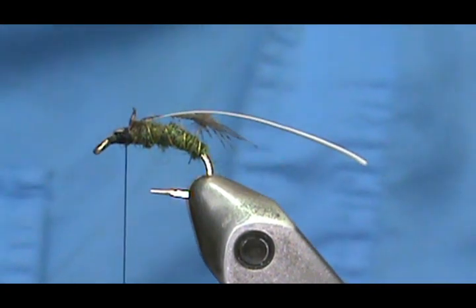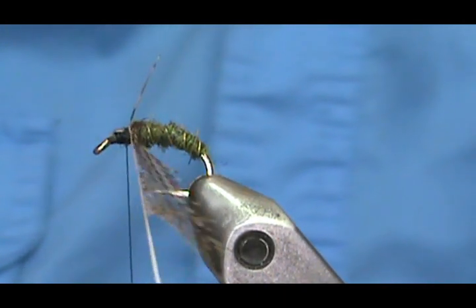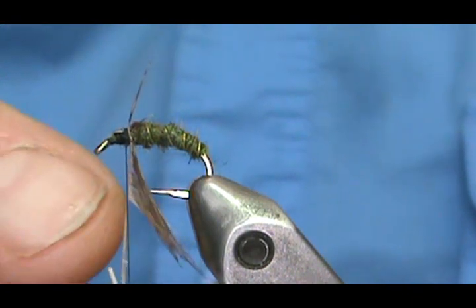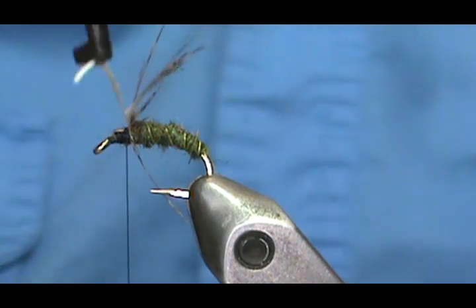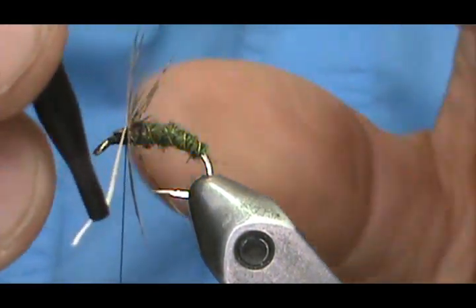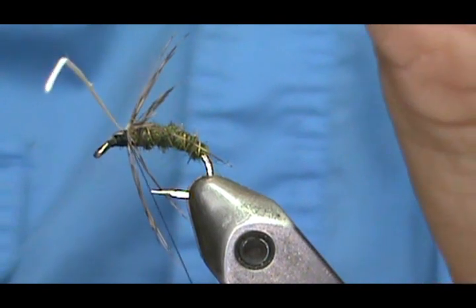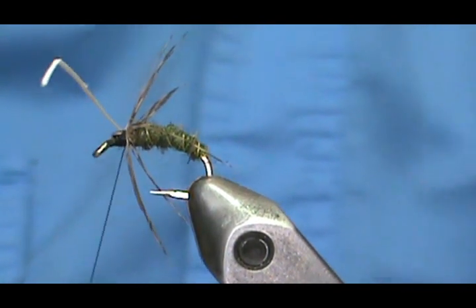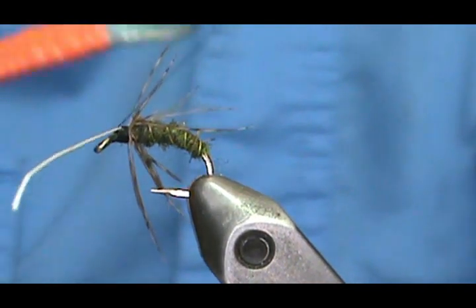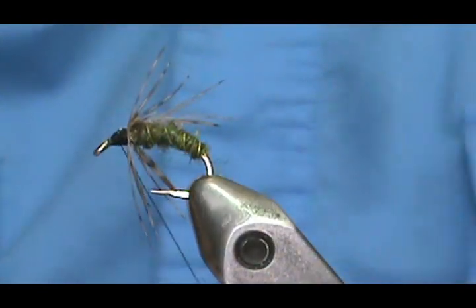Put hackle pliers on the stem and start winding. Since I took the fibers off the top section with the concave side to the shank, the hackle angles toward the rear. If you tied in with the convex side to the shank, the hackle would go forward instead. Wind until all the hackles are standing up, then keep your thread tight — they tend to stick together. Come down on it a bit and wrap back over the top.